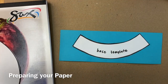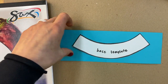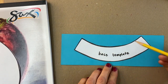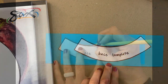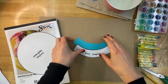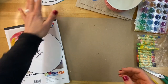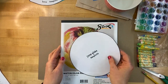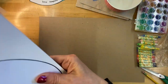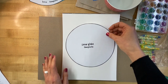The next step is to put your base template on the paper you were given — it could have been a number of different colors. We're going to trace this in pencil and cut it out. Now that I have my base cut out, I'm going to set it aside for later and trace the snow globe template on my first piece of paper.